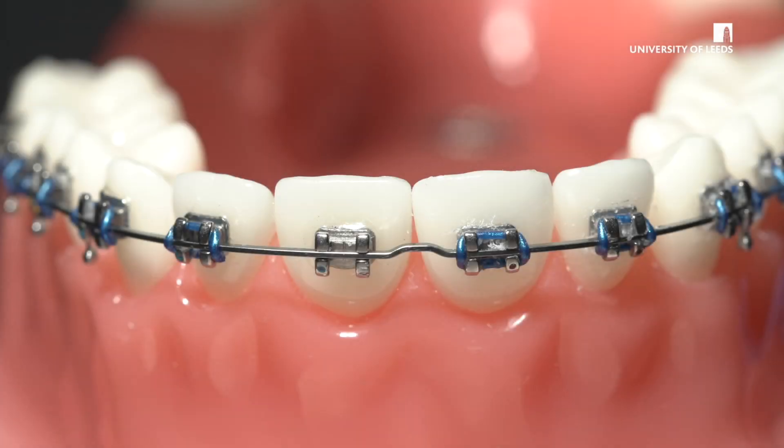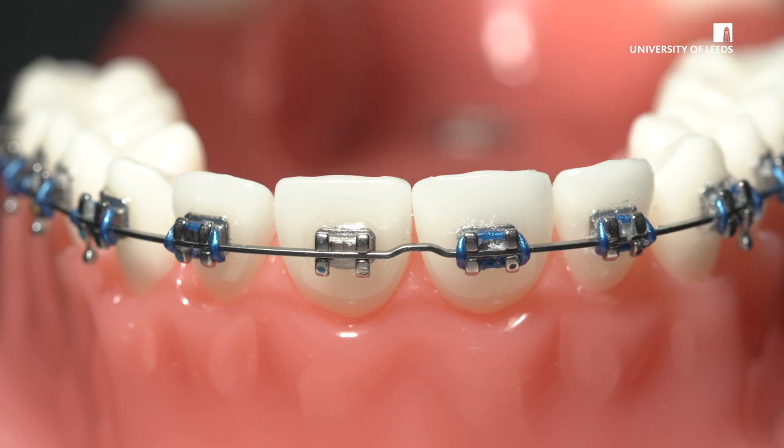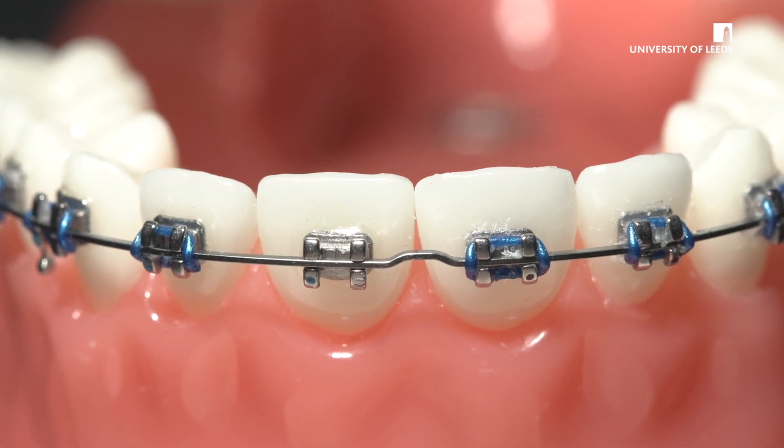In this video we're going to describe how to replace a lost elastomeric module. A patient may attend with an elastomeric ligature that has come away from the bracket. If the wire has become displaced, it would be worth reviewing the other video in the series about how this can be managed.